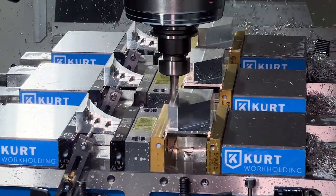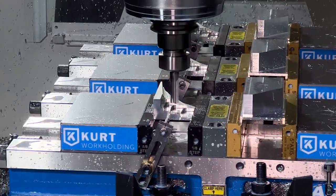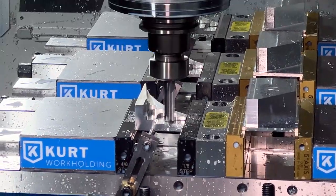The end mill is used to finalize the outside dimension of the bevel block in OP 1, and then moves over to OP 2 to finish milling the part.